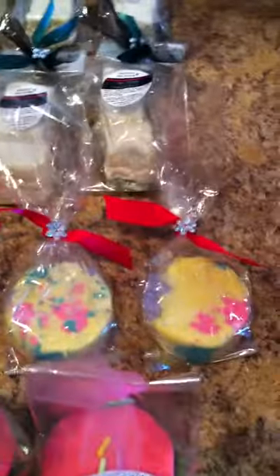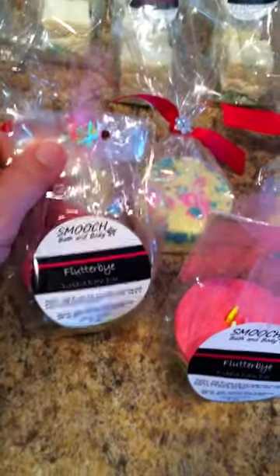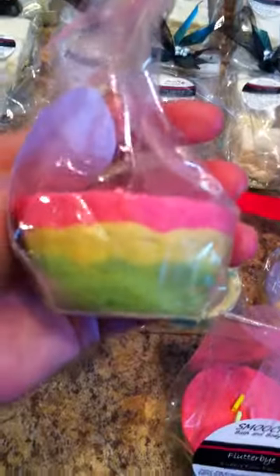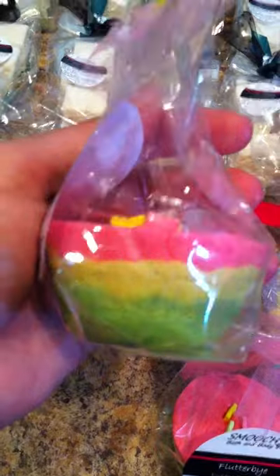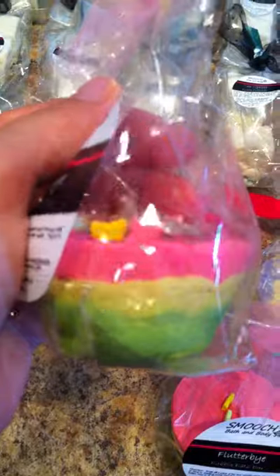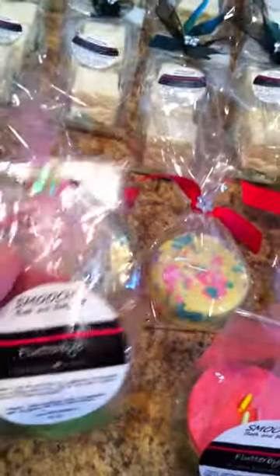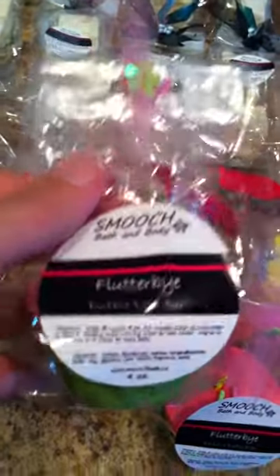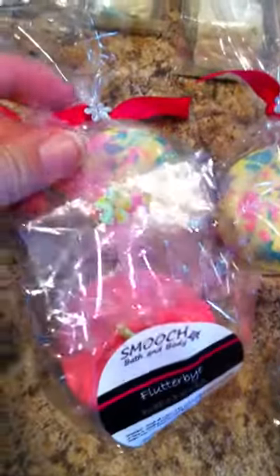I've got four of those packaged and I think I have to do another four yet. These are the Flutter By bubble bath bars — let me pick one up so you can see. They're kind of a cupcake shape with some green, yellow, and bright pink, and they're decorated with three little cute butterflies to go with the colors. These have a fruity scent, and I package them in cellophane bags with a label on front, a bit of tulle, and a little decoration.